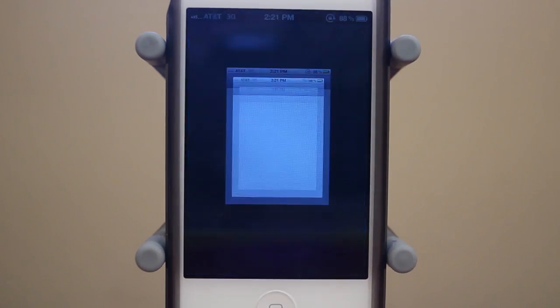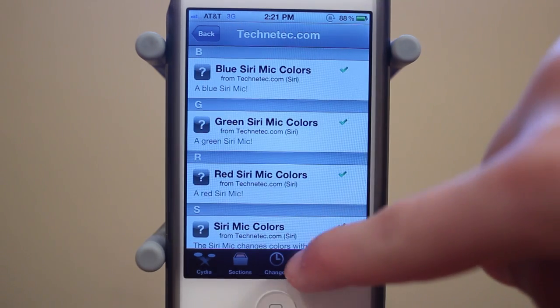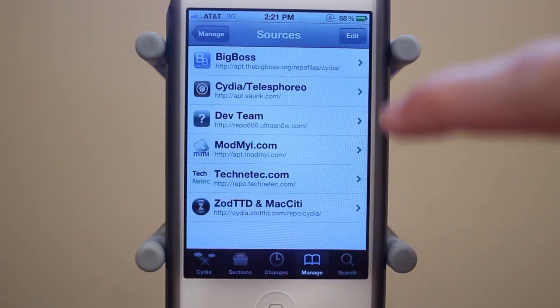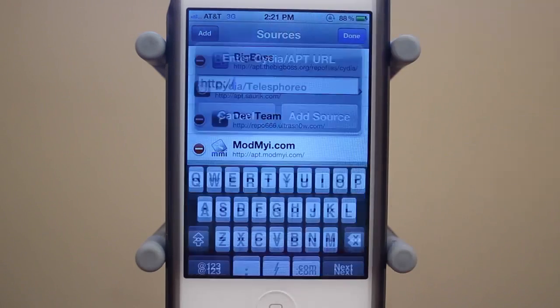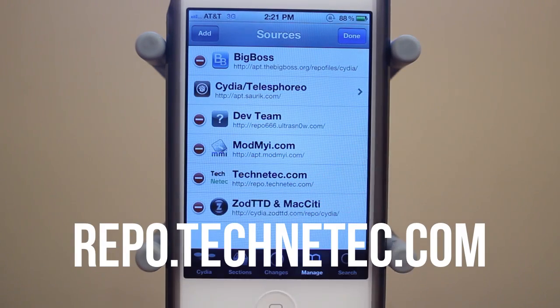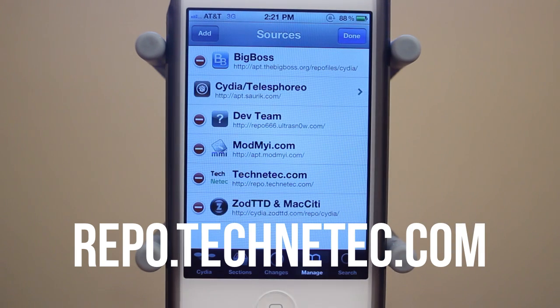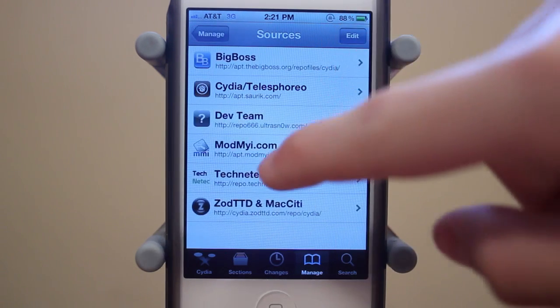Once you're jailbroken, go ahead and open up Cydia. You're going to need to add a source. Go to Manage on the bottom, then click Sources, go to Edit, and then Add. You're going to need to add the repo, which is repo.technetic.com — I'm going to put some text on screen right here. Just add that repo and once it's added, you're going to click into it.